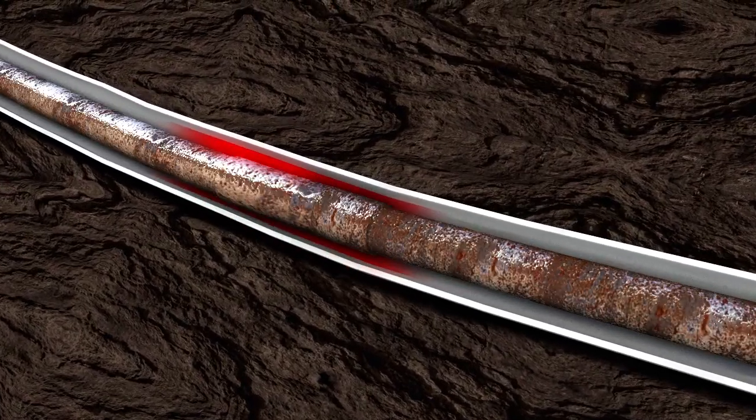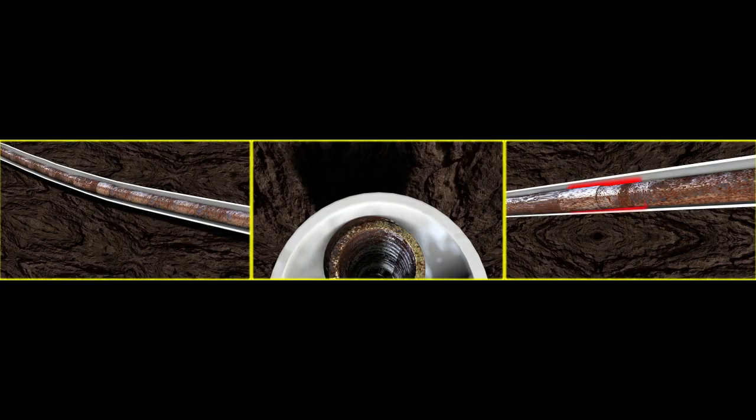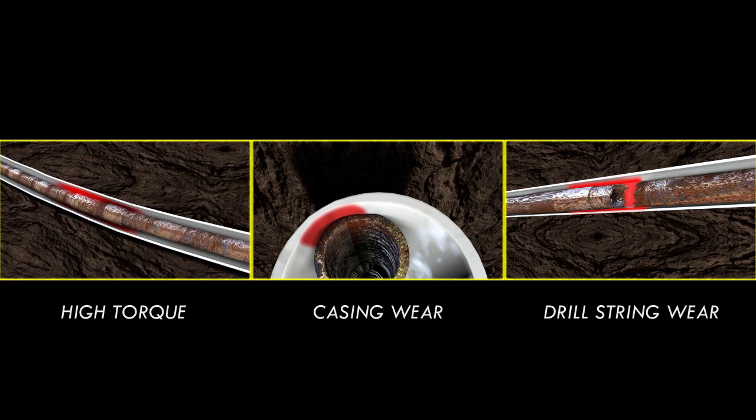Cased hole drilling issues in complex wells — like high torque, casing wear, and drill string wear — are costly and time-consuming. But there is a solution.